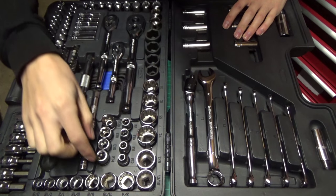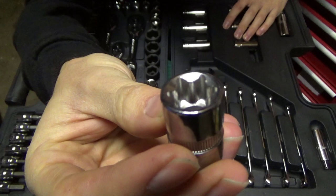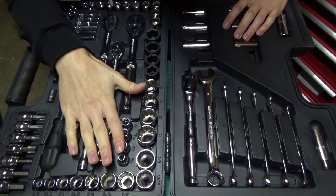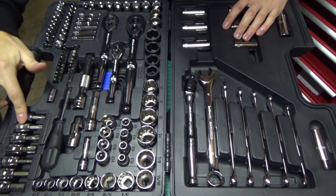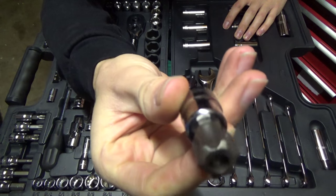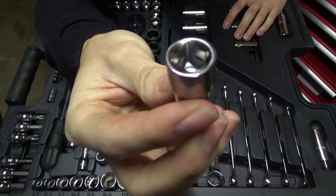We also have some inverted Torx sockets — these are very common on Vauxhalls and many other brands. They range from E8 all the way up to E20. I would like to see a full set up to E24, but this will cover the majority of jobs. We then have some hex and Torx sockets: a 6mm, 8mm and 10mm hex, and T45, T50, T55 and T60 Torx. These are the tamper proof ones with the little hole in the end, and they all come in 3/8 drive.